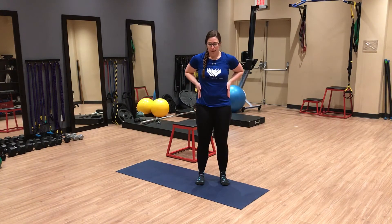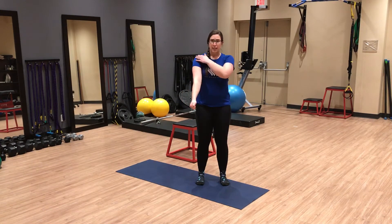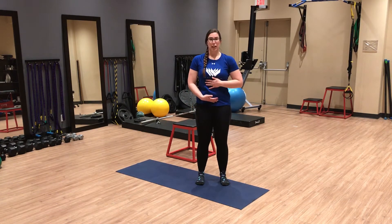Onto shoulder CARs. With the shoulder, we want to make sure everything is nice and still and we're isolating that movement through the shoulder joint. I like to create a fist in my hand to create a little bit of tension through the arm, which allows me to focus on moving through the shoulder and not the elbow or the wrist. I also like to put my other hand on my ribcage to give me cues if I'm rotating or compensating through my body, keeping nice and still in a ribs-down position.